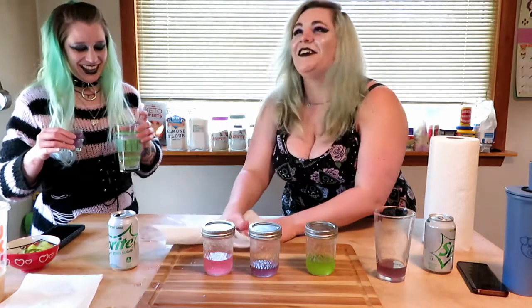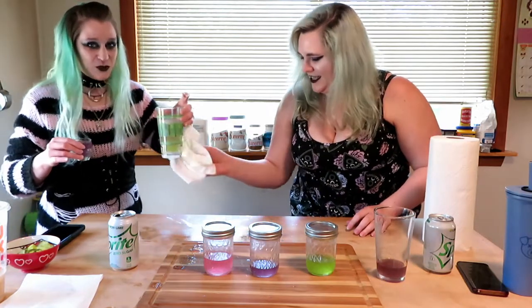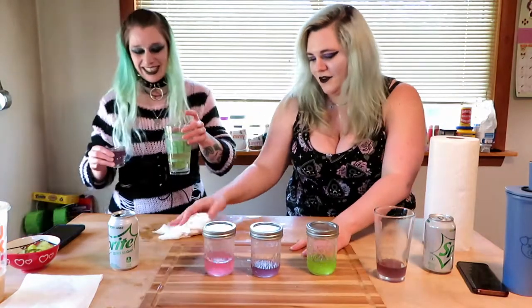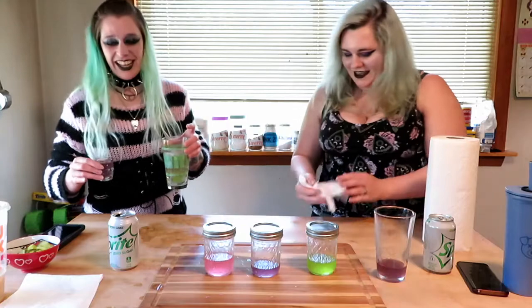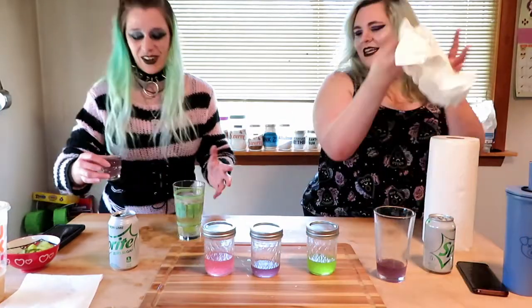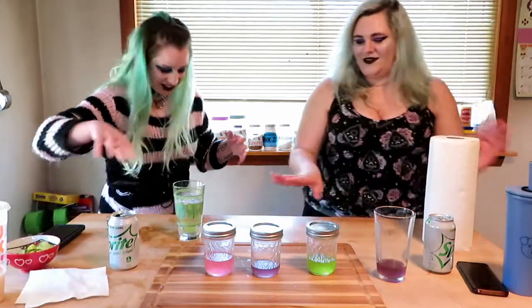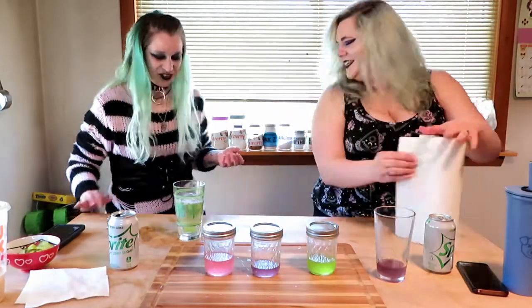Oh, that smells so good though. That exploded — like a geyser. Maybe I won't fill mine that high. It's probably on the floor. I didn't hear it splash on the floor. It's on my foot somehow. That's fine, I don't care.